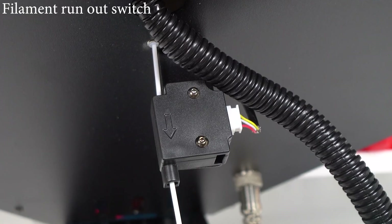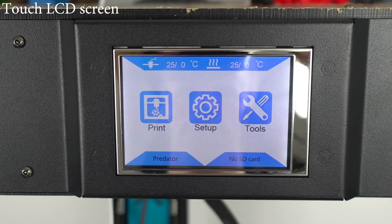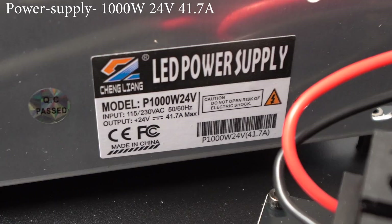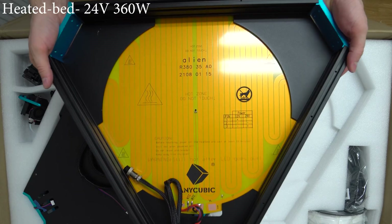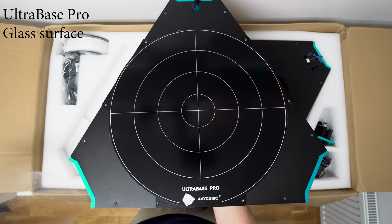this Delta has a huge build volume of 370mm in diameter and 455mm on the Z-axis, so it's definitely capable of printing some huge objects. In terms of specs and features, it has auto leveling, filament runout switch, resume from power loss, touch screen, 32-bit motherboard, and a 1000W power supply.